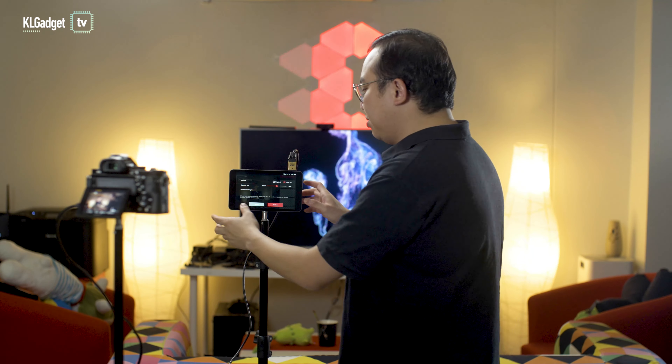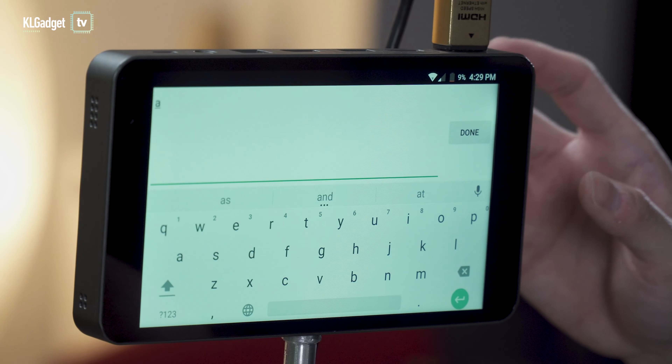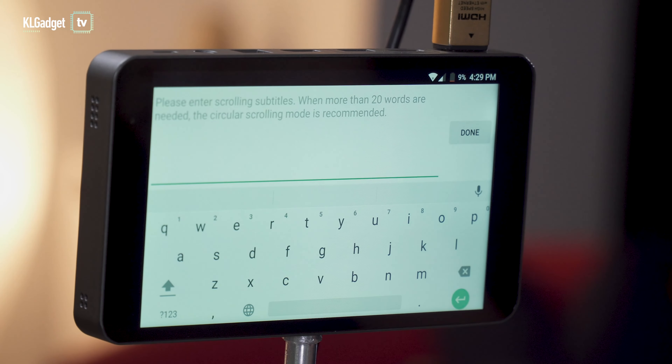You also have rolling captions, which are great for advertising. You can type in messages like promotional text or contact numbers, and it supports multiple languages that you can configure in the YoloBox settings.